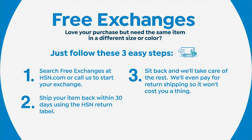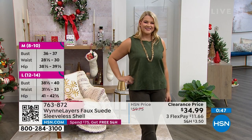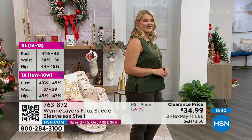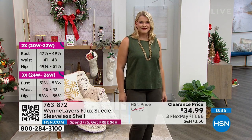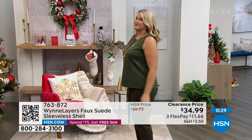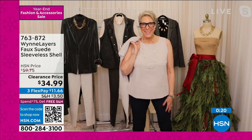So sit back, relax, we'll take care of the rest. When Marla started here, right around when I started, we didn't do free exchanges. This is a new thing as of 2022 — July 1st we started doing free exchanges. And to me, I think along with the free shipping on everything when you spend $75, these have been game changers. Because when you're buying clothes from television, I love that there's that relaxing feeling — I'm going to try it, I'm going to see which size I love. If I don't love it, it's not going to cost $8 to get the different size.